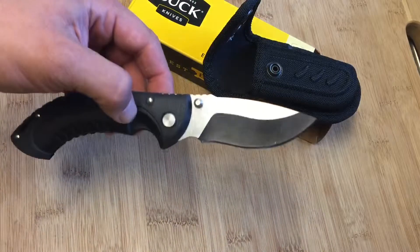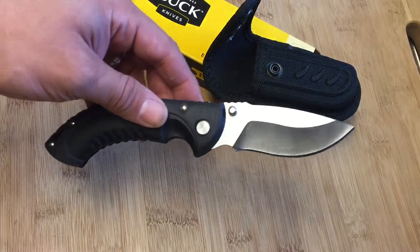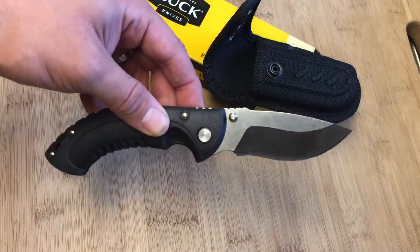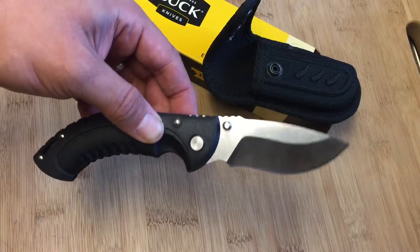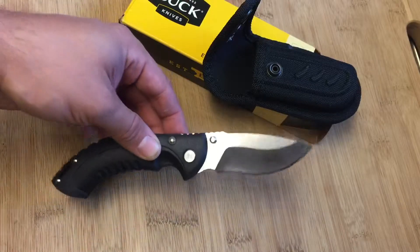Buck does make a larger one — I believe it's called the 397 — which is like a five-inch model. This one is closer to about a four-inch model. The handle looks like it's a high-impact plastic type of handle.